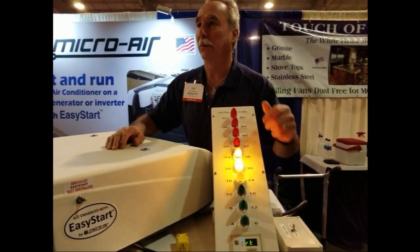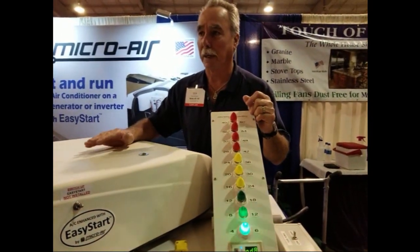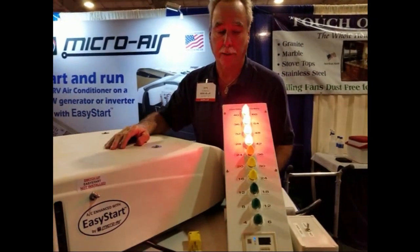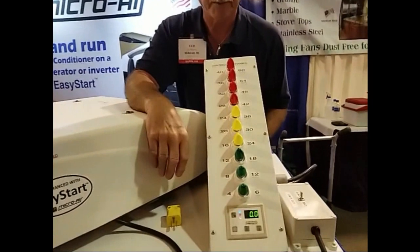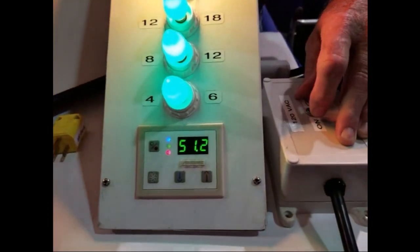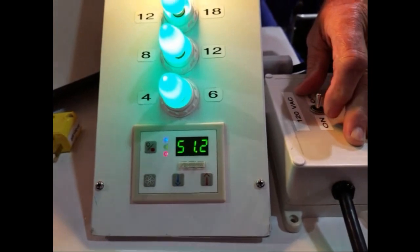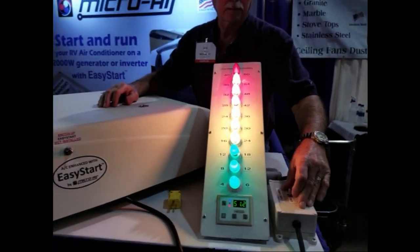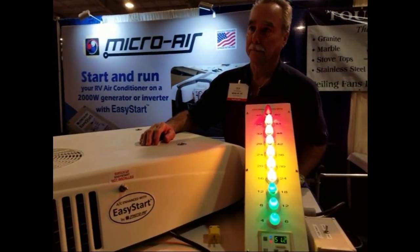We're going to start it up the first time without the EasyStart installed — bypassing it. And you'll see that it takes almost 50 amps to start it. All right, here we go. Clearing the meter. And now we're going to turn it on. There it is. Wow, that sounds about right. My air conditioner takes that much amps to start, so I have to have quite a lot of power to be able to start my air conditioner.